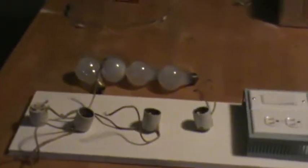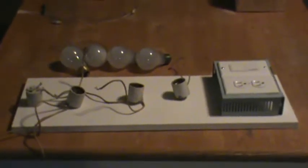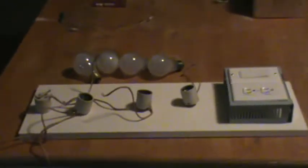Hi guys, this is something I've been working on since last night. It's just going to be a simple load bank for my Badini motor. I don't have one right now, so I'm trying to make something cheap and easy.